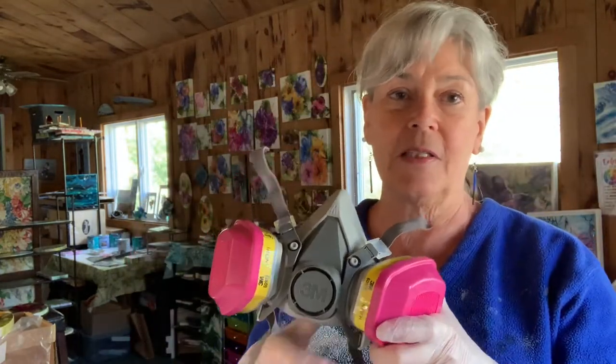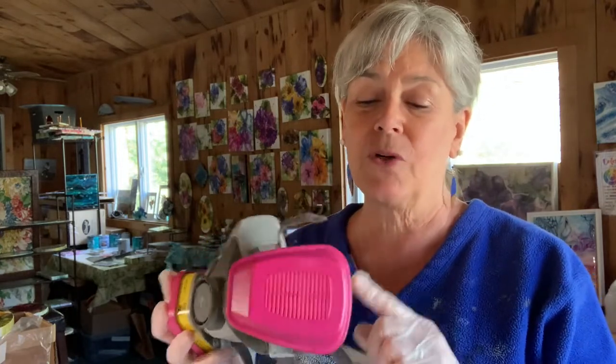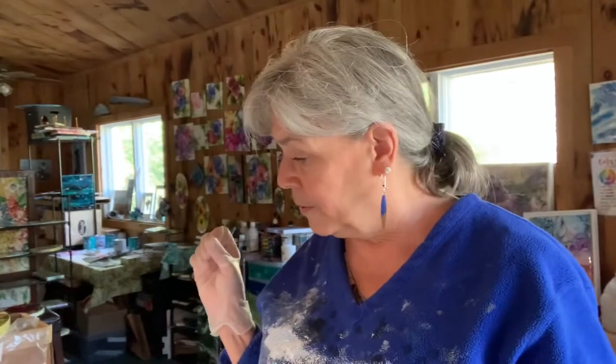The most important part is a respirator — resin is toxic, you don't want to be breathing it. You want a well-ventilated area. My studio is separate from my home and has lots of windows and sliding doors. It's also important that the filters in your respirator are specifically for resin — not all respirators are equal or meant for the same thing.